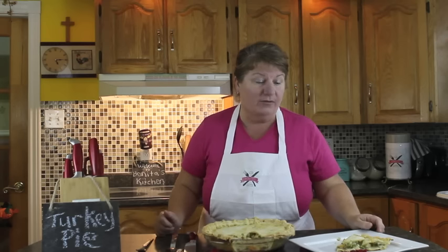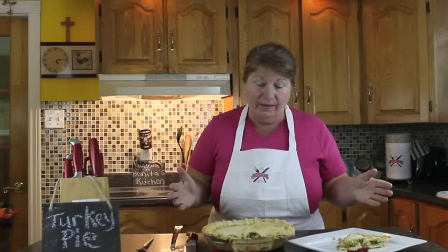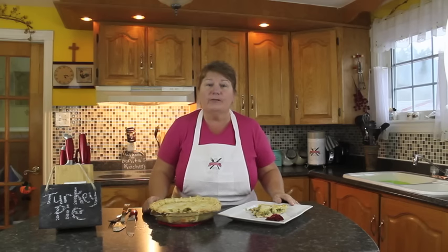This is what it looks like — absolutely delicious! Of course, what goes great with turkey pie is cranberry sauce, and you've probably got some left over from your Thanksgiving feast. This ends our episode for turkey pie. I hope you found it helpful. Please check out the other videos on Bonita's Kitchen — we've got turkey casserole and more. Thank you for joining us at Bonita's Kitchen, and have a wonderful day!